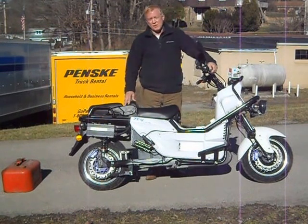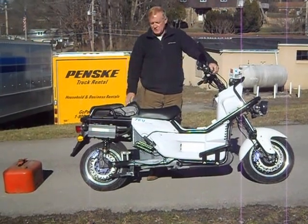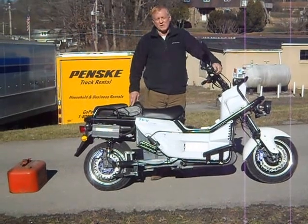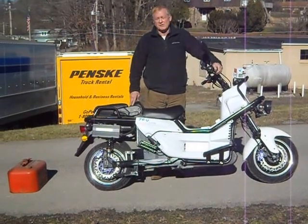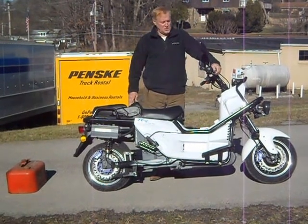This bike will run over 70 miles an hour on the interstate, depending on rider size and weight. In range, it's an 80-mile range bike if you're driving at 55 mph. It's a little bit over 50 miles if you're driving at 75 miles an hour.